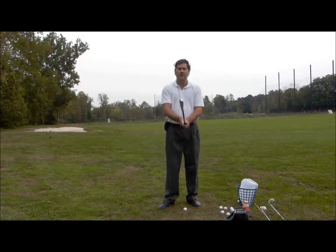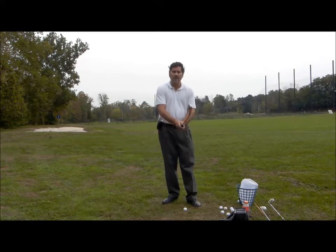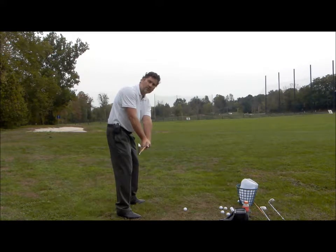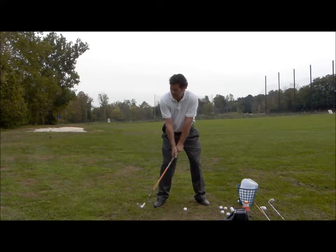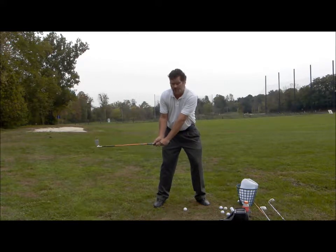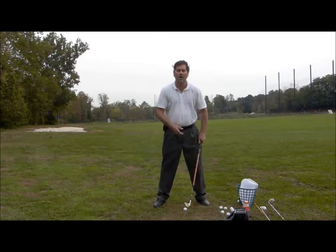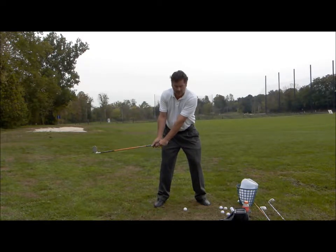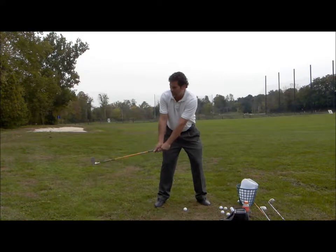When I teach my students and we get to the point where we're working on positioning in the golf swing, I get this heavy club out. The first thing I do is move them into the positions they should be in the golf swing. I'll get them set up and then position the club where it should be in the takeaway. The takeaway ends when the club is parallel to the ground. I get them to hold that position for a few seconds, then go back down to setup, and repeat.